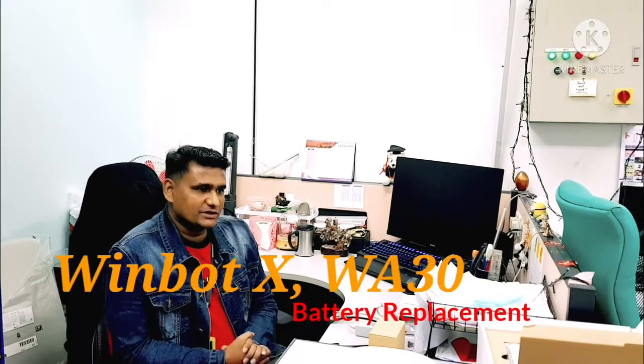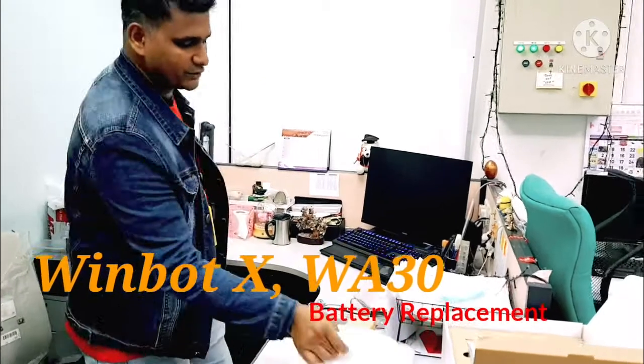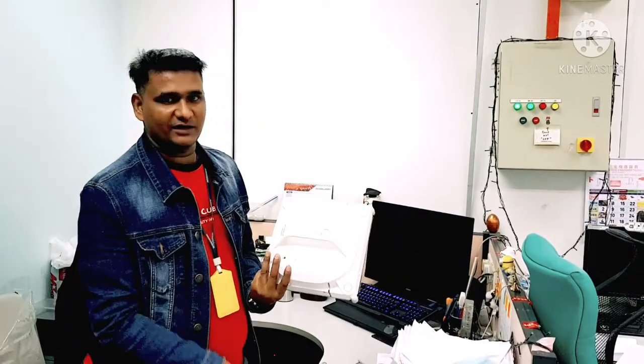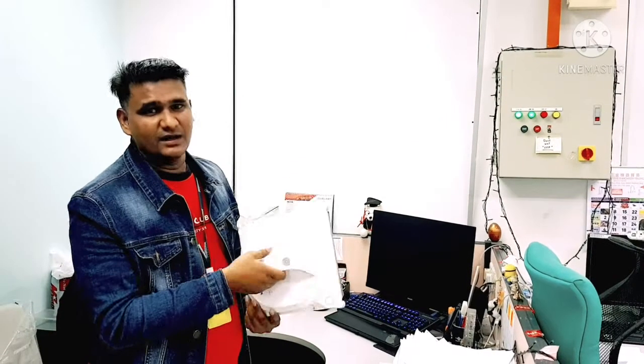Welcome to Ecovacs Tactical Support. Today in this video we will talk about the Winboat X. This one is actually a cordless glass cleaning robot. This is not for vacuuming — this is to clean the windows, the big glass surfaces in our houses.